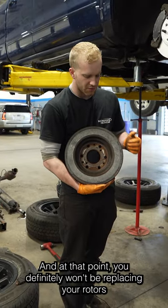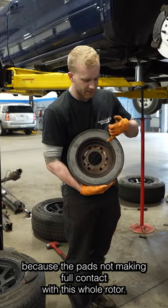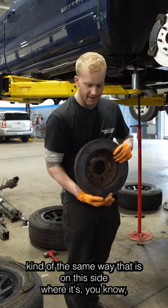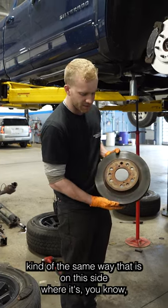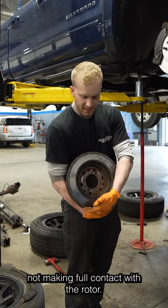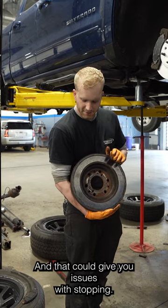At that point, you definitely want to be replacing your rotors because the pad's not making full contact with the whole rotor. Typically, you would want your pad to be hitting the same way that it is on this side, where it's nice and flush all the way around. But on this side, you start running into the issue of your brake not making full contact with the rotor, and that could give you issues with stopping.